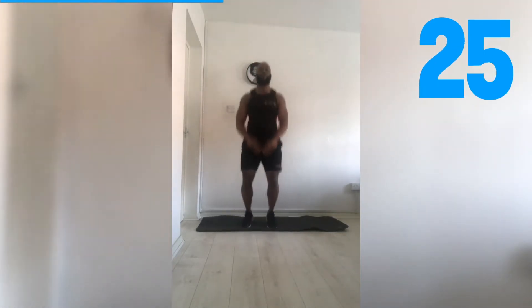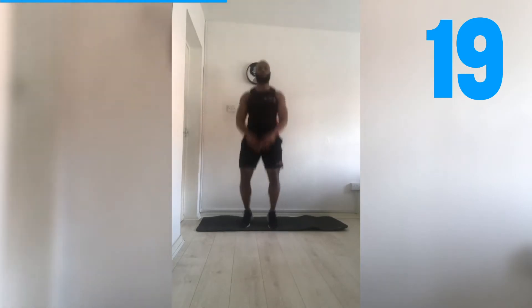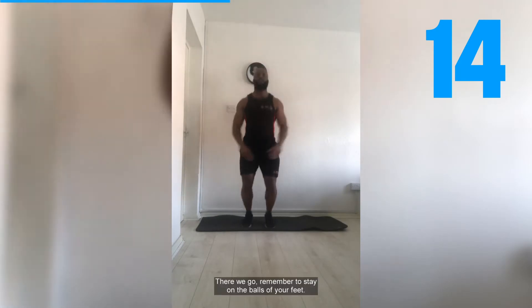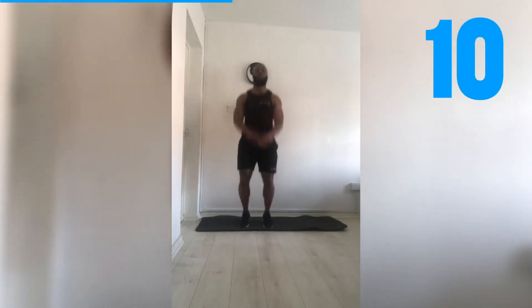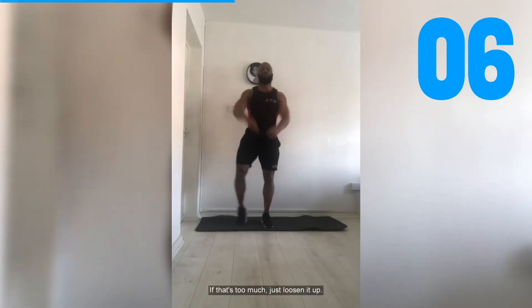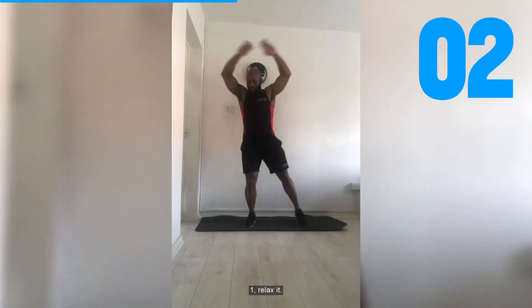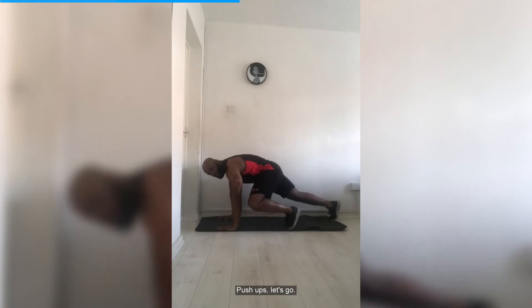Let's go! Good work. Keep fighting it, stay positive. Halfway there — remember to stay on the balls of your feet. Keep breathing. If that's too much, loosen it up. One — relax it. Five second transition. Push-ups — let's go! 30 seconds.